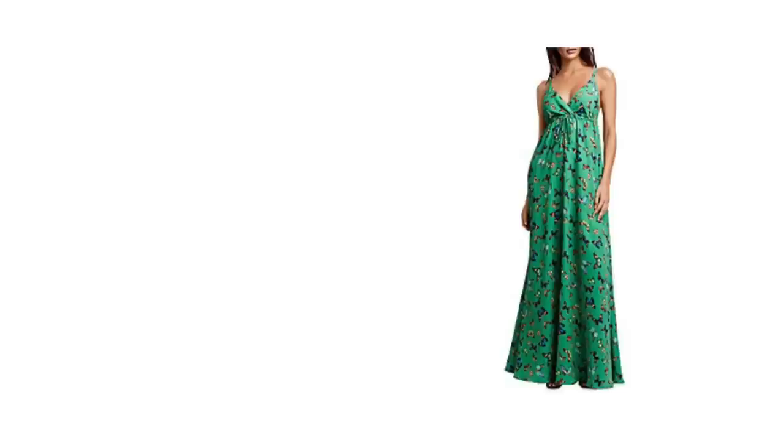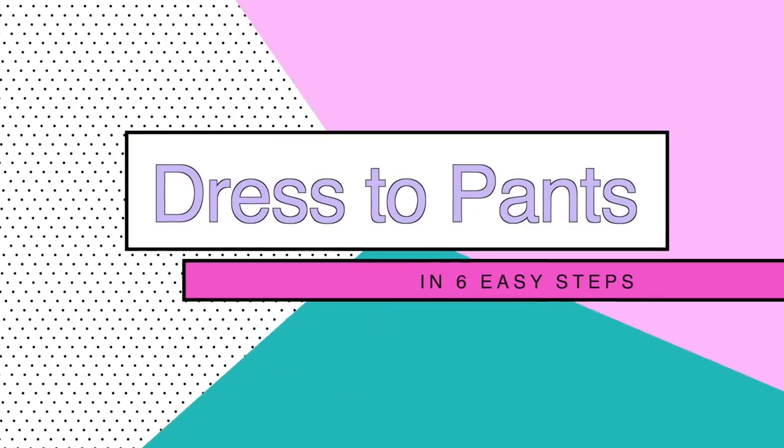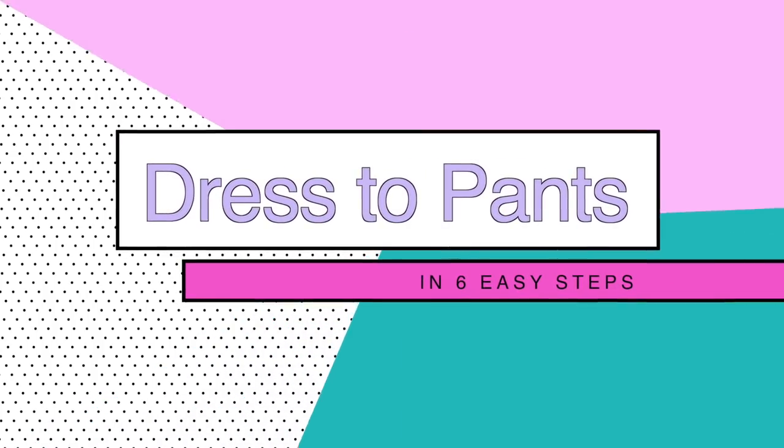Even if you can't find this type of plissé dress, any of those dresses where the waist comes up to here, you can do this. Turn your dress into pants in just a few steps.